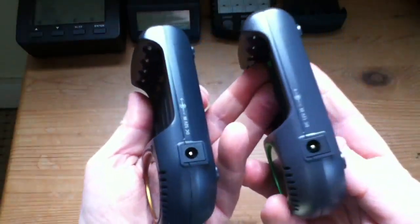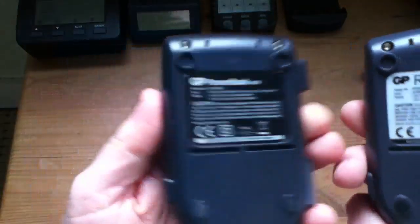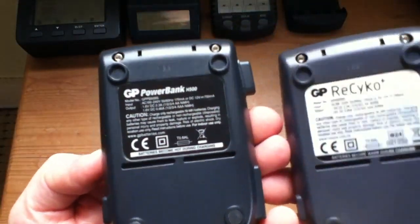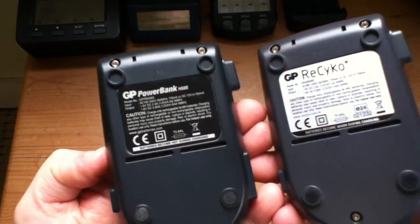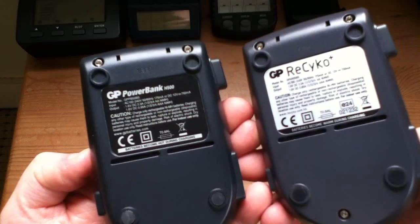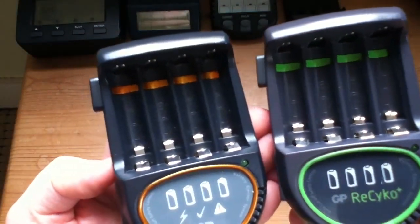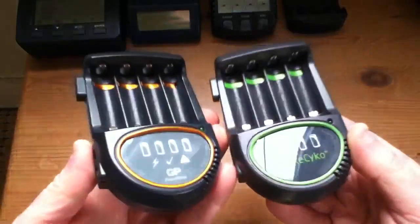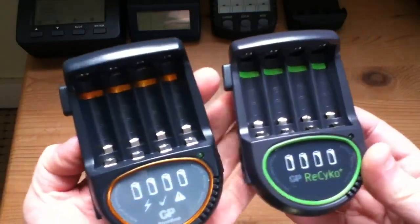They have mains input and also 12 volts on the 2.1mm socket. The problem with these is they're very aggressive — if you look at the back, they charge at 2.3 amps, which is an enormously high charge current. Your batteries are going to charge quickly — these are fast chargers. That's good in one sense, but they're going to get hot, so a lot of energy is wasted, the batteries are going to be worked harder, and they won't last as long — you won't get as many cycles out of them. Very nice chargers, but I don't use them because they're just too fast, too aggressive.